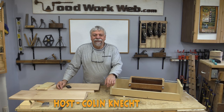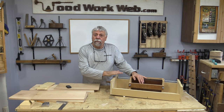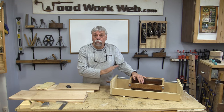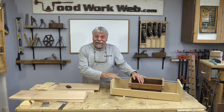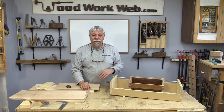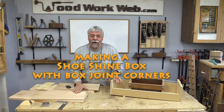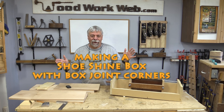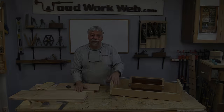Hello everyone, Colin Conant here for WoodworkWeb. A couple videos ago I made this little box joint jig for the router table and I really like this little jig. So today we're going to do a replica of something called a little shoeshine box that I happened to see in an antique store a few months ago — it's been in my brain and it's perfect for this kind of build.